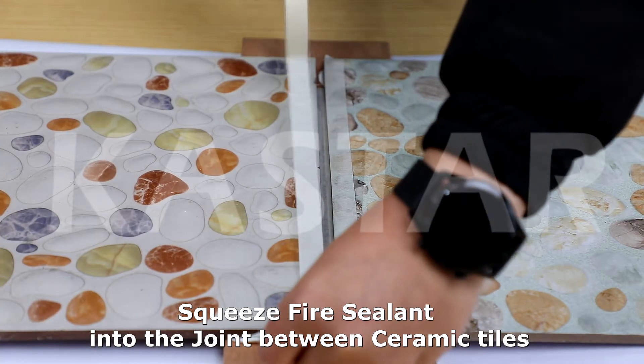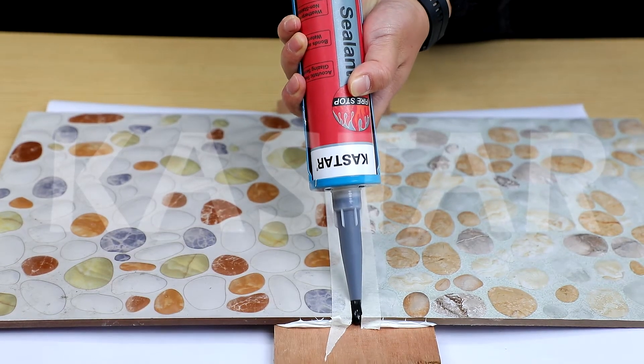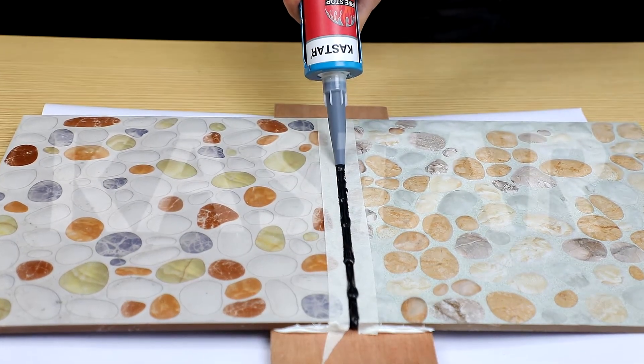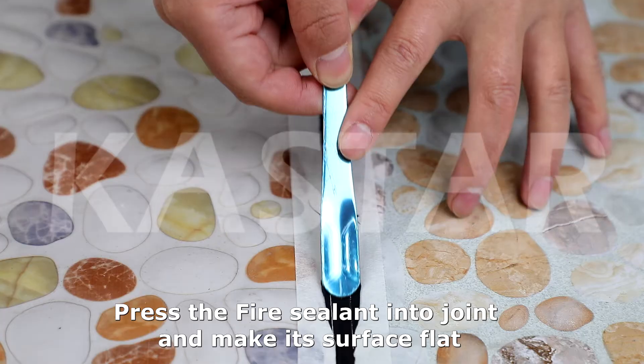Squeeze fire sealant into the joint between ceramic tiles. Press the fire sealant into the joint and make its surface flat.